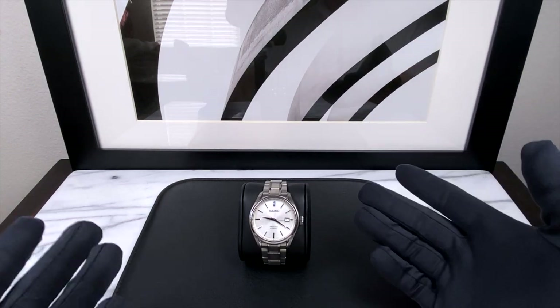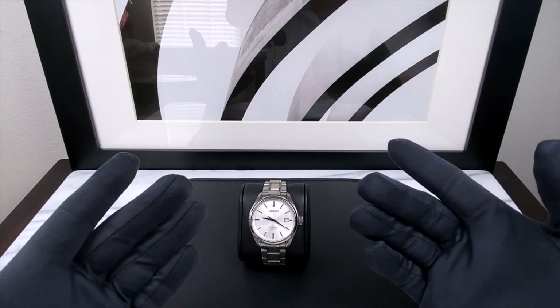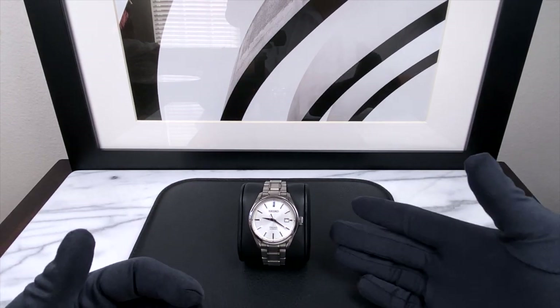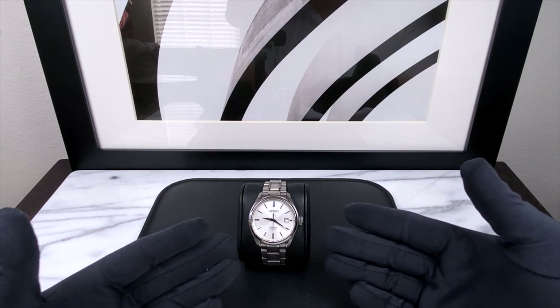Hey guys, welcome back to my channel, it's Josh, and today we are doing a long overdue, much requested follow-up on what is probably the most popular among all my watches, among all of you — the Japan Domestic Market, or JDM, Seiko SARX 055.